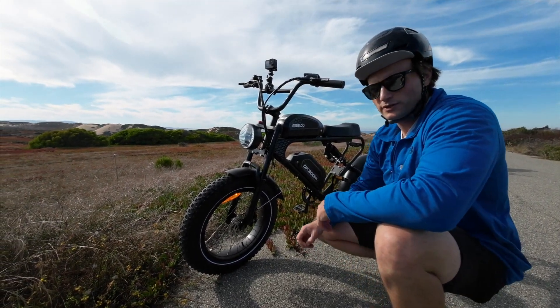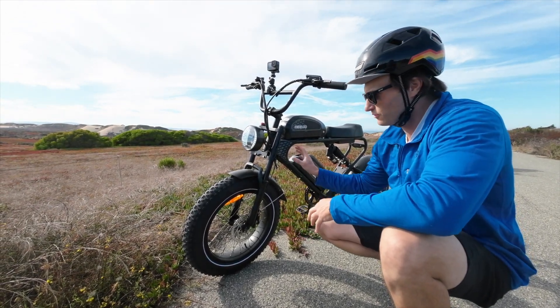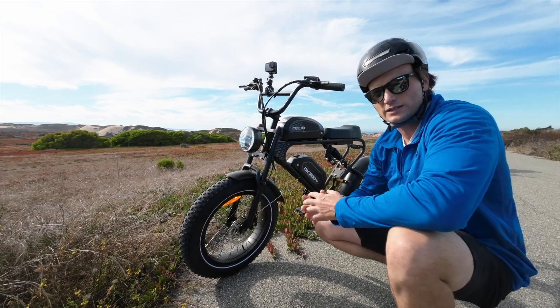If you're unfamiliar with this company, Milad — they've been making bikes for other brands for years, and now they've finally decided to take their own designs and put their own brand on it. So we're going to take it for a ride today.